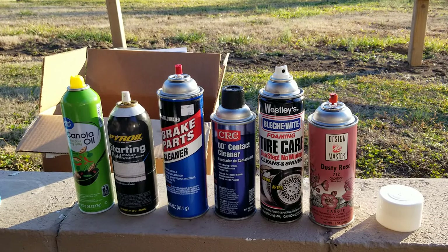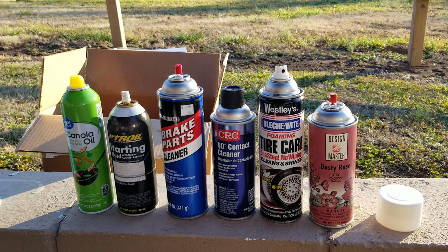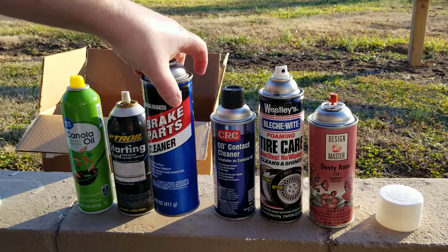Hey YouTubers, got another video review for you today. The product I'm about to show you is probably one of the handiest money-saving tools I've ever seen for a garage or a kitchen — really anywhere you use aerosol cans. You've all been there: you're working in the garage and you knock over an aerosol can and break the top off of it.